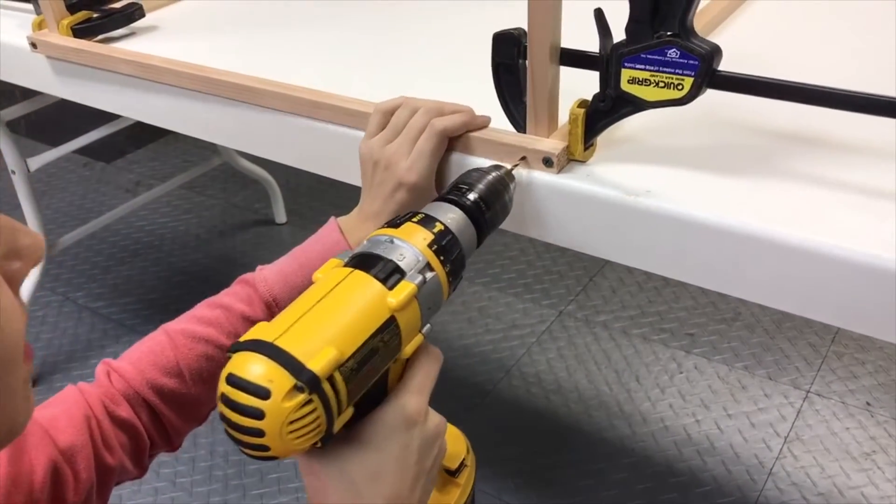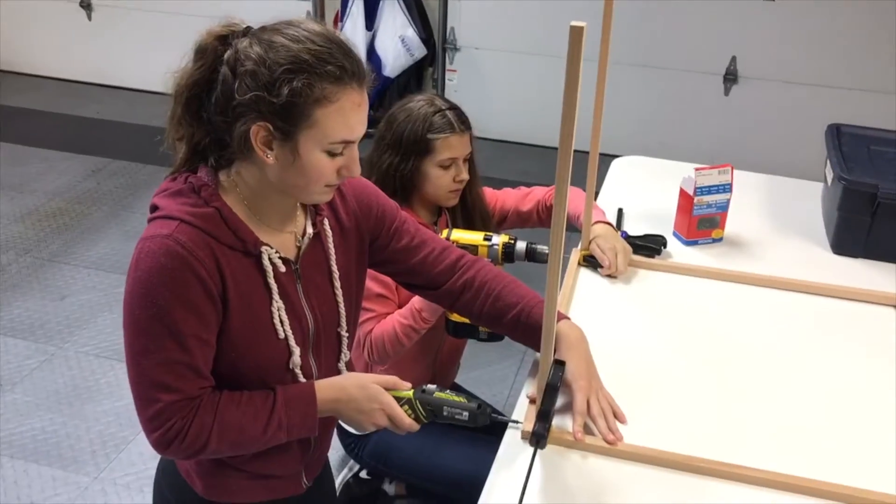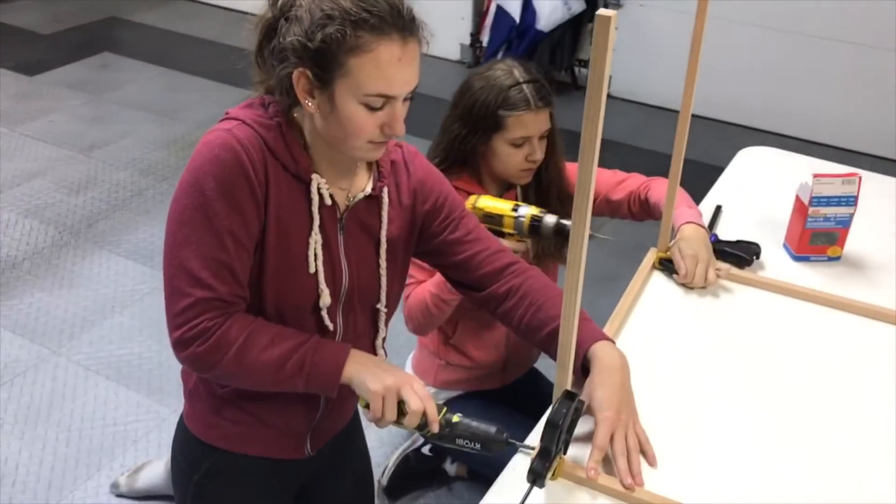First, we got wood to build the frame. Then we cut off the bottoms of the water bottles and stacked them together to create the walls of the greenhouse.